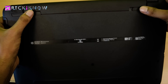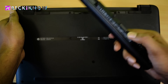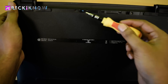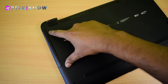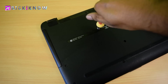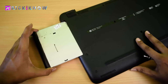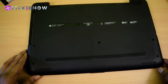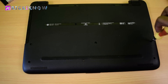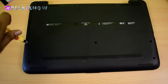First, remove the battery out of this laptop and open the screws from the battery area. Second step is to open the DVD writer — open this screw to take it out. Now open all the screws of this laptop. You have to open each and every screw.